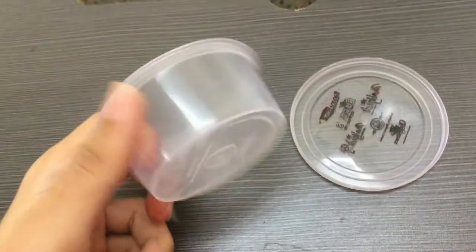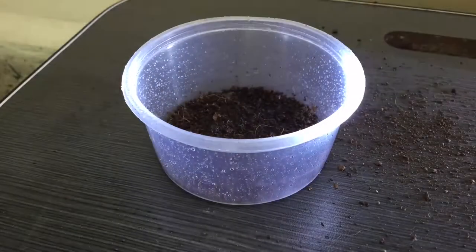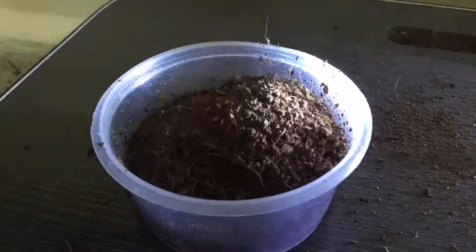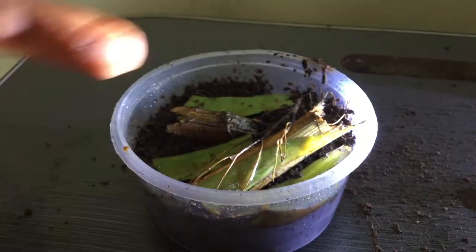My plan is to house them inside this cup until the colony grows. So let's set it up. I included many layers of organic matter, which isopods eat, and substrate in the enclosure, as well as some wooden hiding places since they prefer darkness. Now let's put them in, shall we?